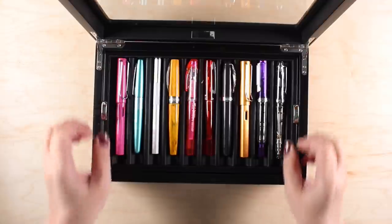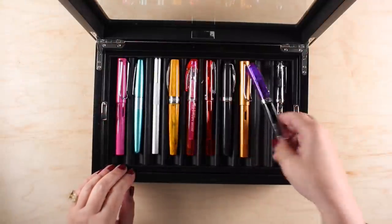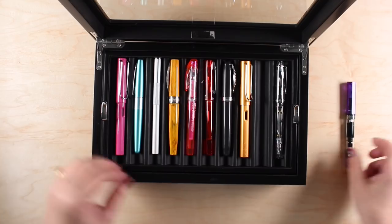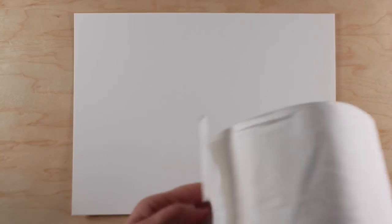Now I have to buy more pens. I'm going to use my Twsbi Eco for this one because it's got the biggest nib out of all the ones I have. It's a medium, but it's still bigger than the others, and it might poke through the toilet paper a little bit less. I don't know — it's a wild hope.